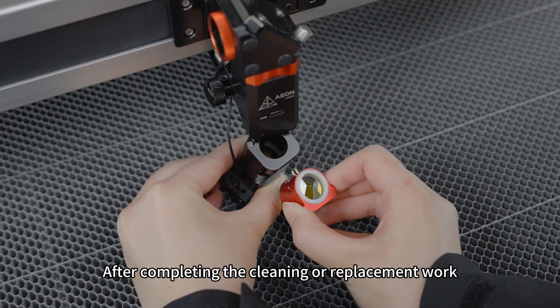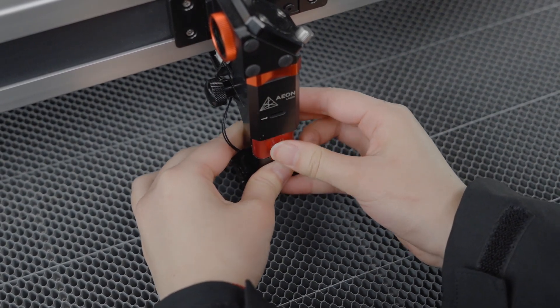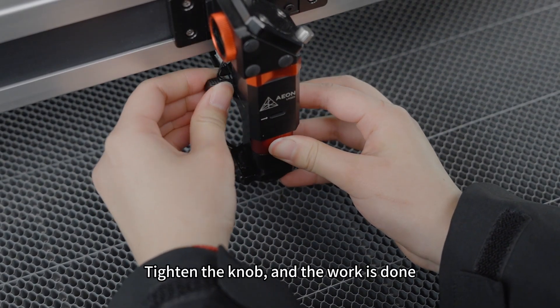After completing the cleaning or replacement work, place the lens back in its original position. Tighten the knob and the work is done. The lens position is shown here.